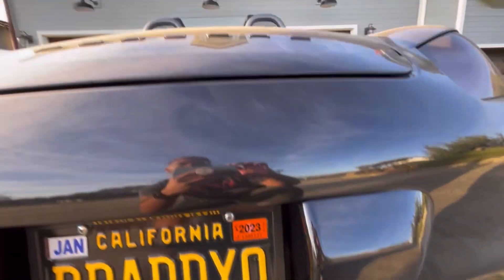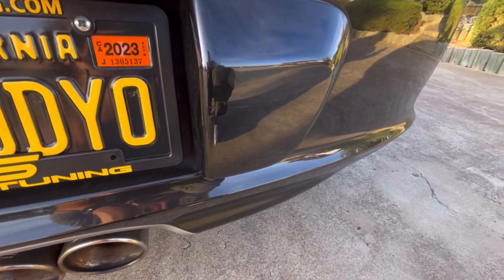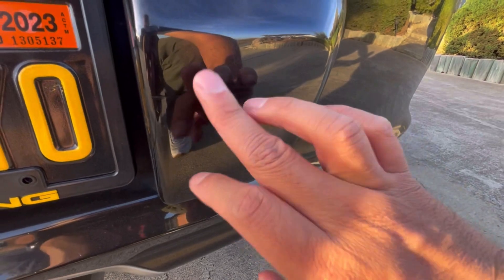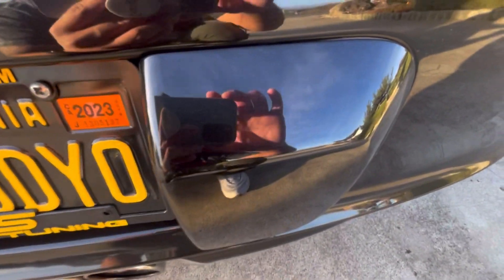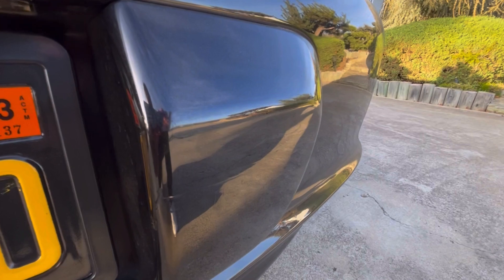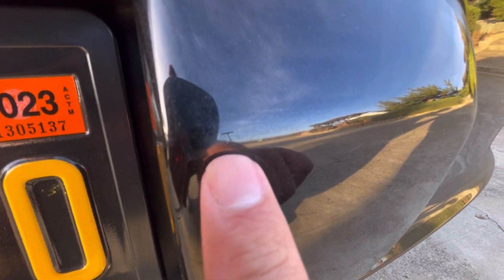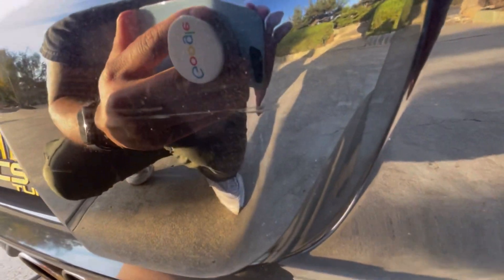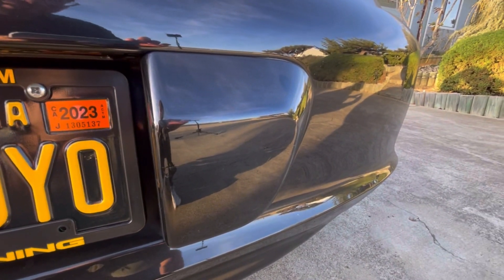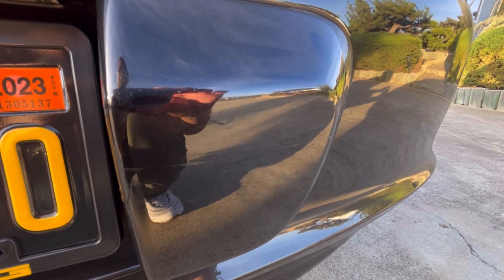I'm going to give the car a quick wash, get all this dust off so I can see what I'm working with, and then buff and polish this thing and hopefully get some of these scratches out. This honestly doesn't even feel bad — like, those little tiny scratches right there, I'm going to see if I can get them out. I love taking care of paint, so I'm going to go load up the pressure washer, get the soap prepped, and you guys will watch me do it.